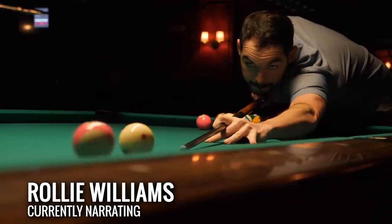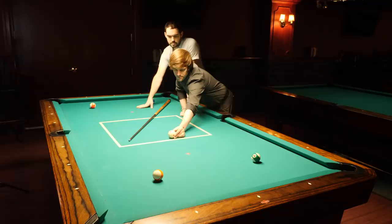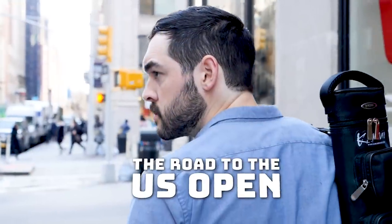Hi, I'm Raleigh Williams and I'm playing in the Pool U.S. Open. Now, I'm not that good, so I'm going to get absolutely killed. But for the next 10 weeks, I'll be training with some pro players to try to get as good as possible. This is the road to the U.S. Open.